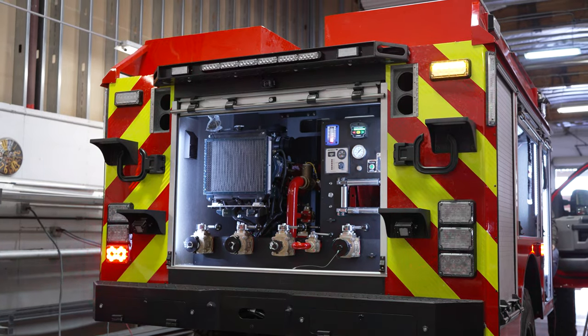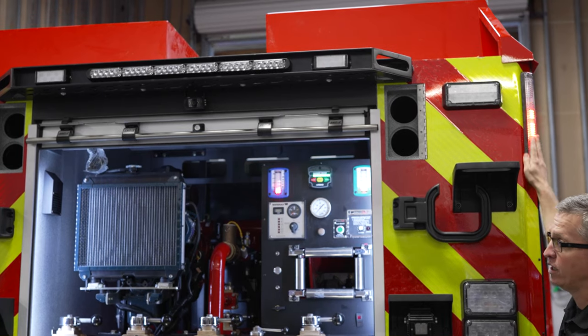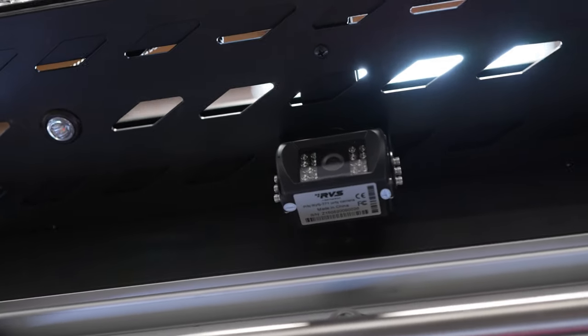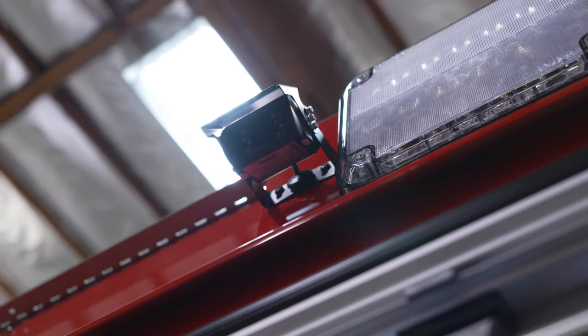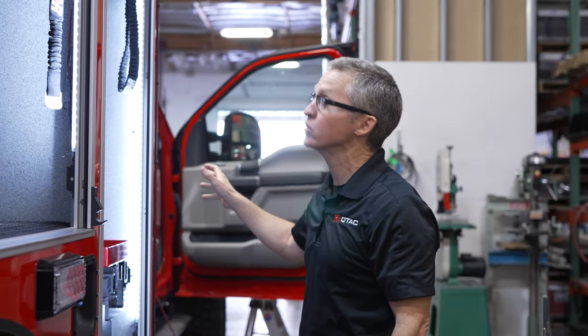These are the Revolution Series 3x7s, and we've got the FRC level gauges. This is an RVS camera system from Safe Fleet. We've got cameras on the rear for backup, on the side of the truck so you can see what's alongside and behind, and we'll have one on the front as well.